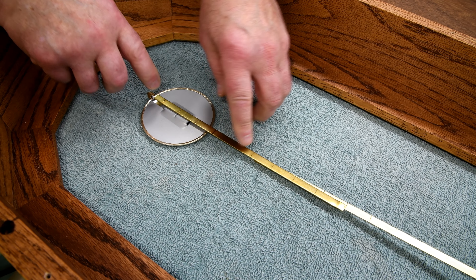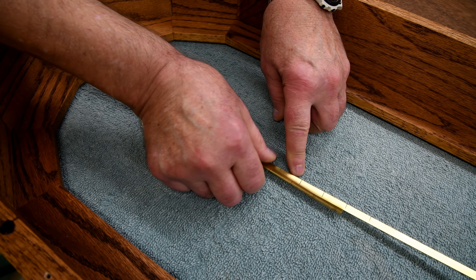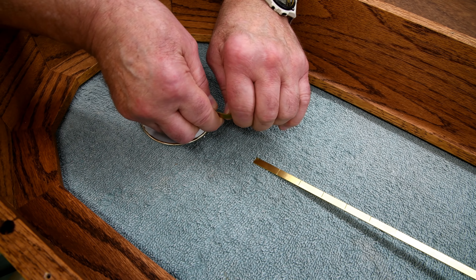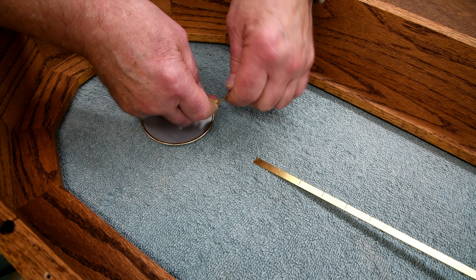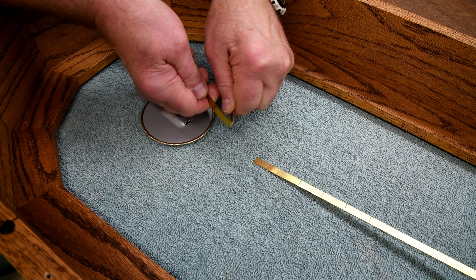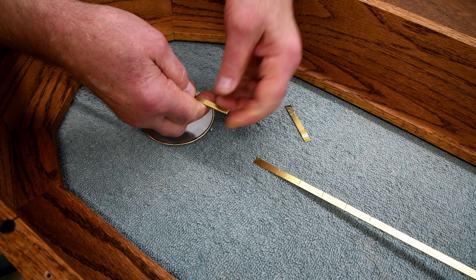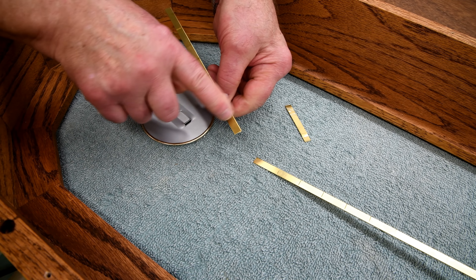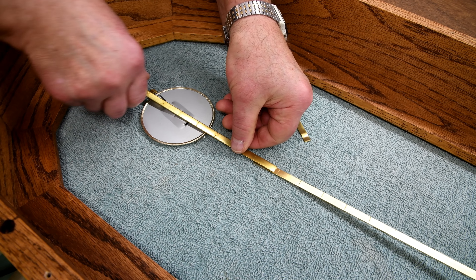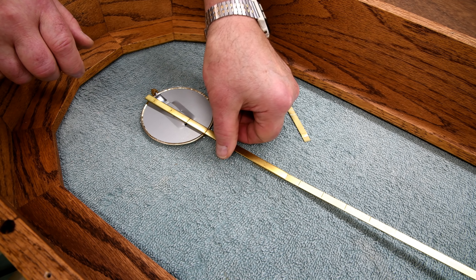I want it to come to about there, and I'll give it at least an inch overlap, so I think if I break it off right there it'll probably be just about right. I'll take a file and get rid of those burrs. I don't know if I should try and glue this together or maybe try and find some brass rivets — glue would actually be better.